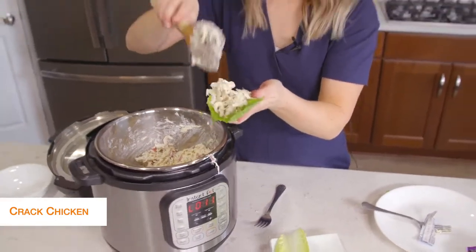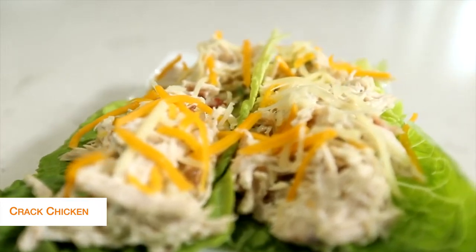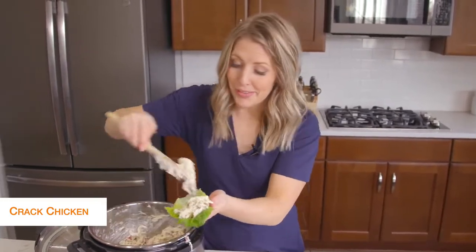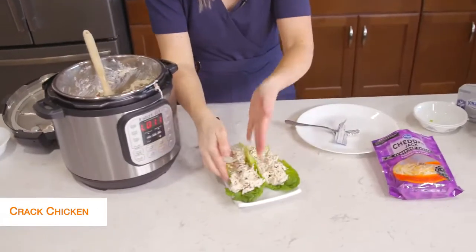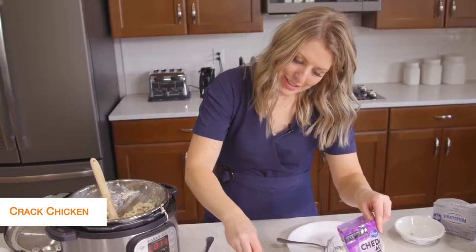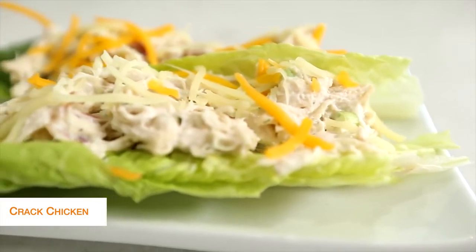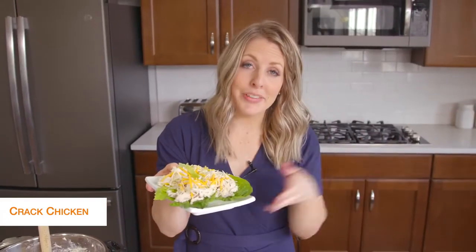You can have multiple wraps or multiple pieces of lettuce underneath. Once we fill up our lettuce, we're going to add just a little bit of cheese on top — you don't have to, it's totally optional — but cheese is legal on keto. All done with this recipe, let's jump on over to the next one.